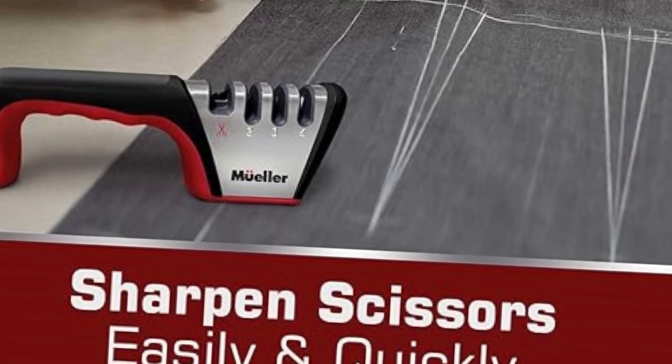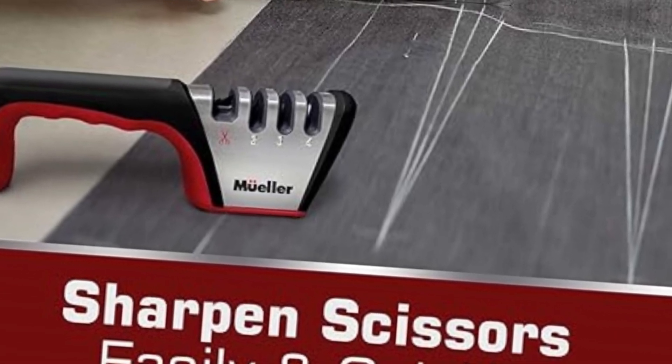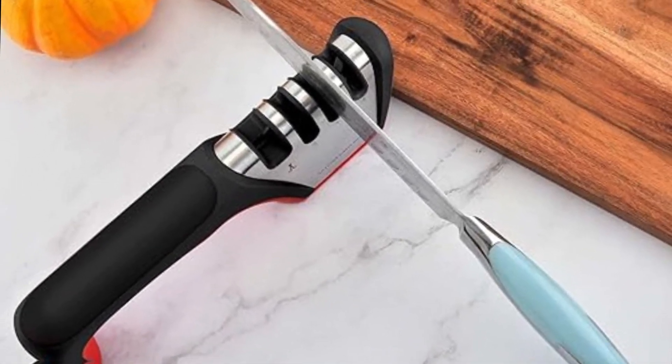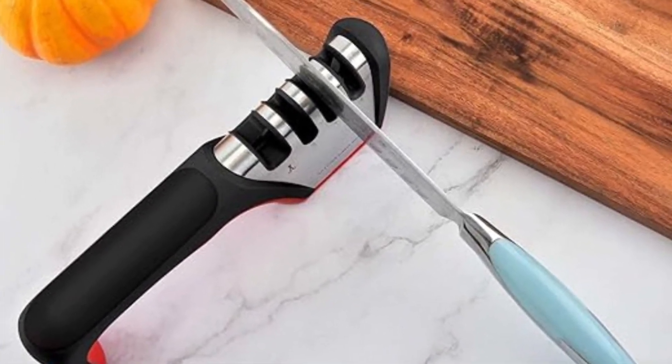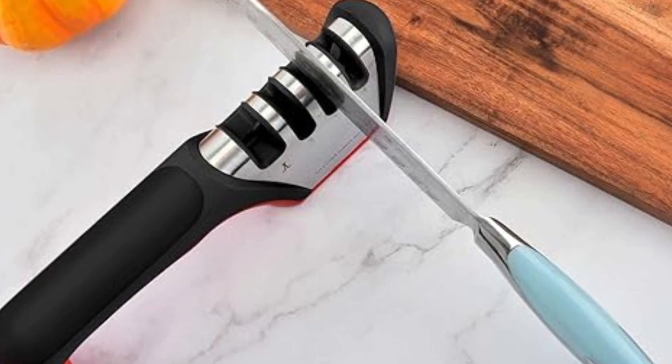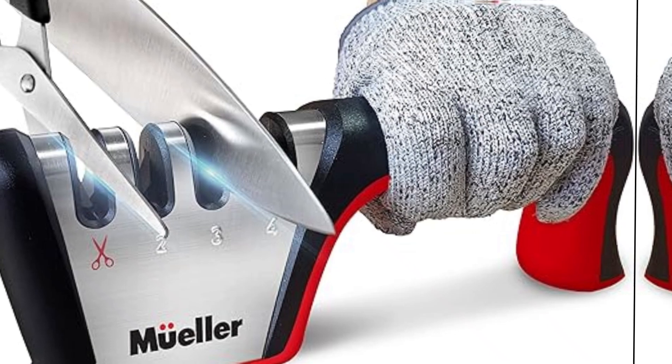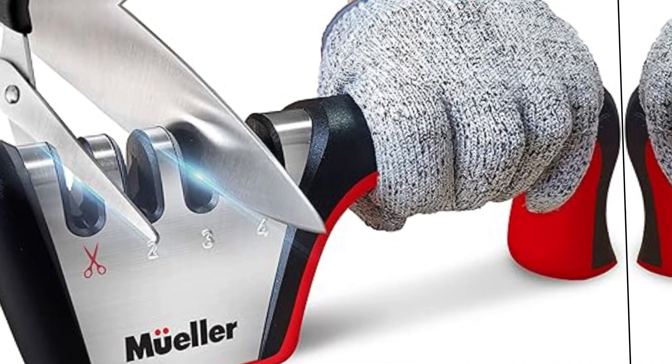It's also safe to use and works for all types of blades, including high-quality hard steel blades. With its compact design, the Muller Manual Knife Sharpener was designed with your kitchen in mind. The beautiful yet simple design will look great in your kitchen and will not take up available space.